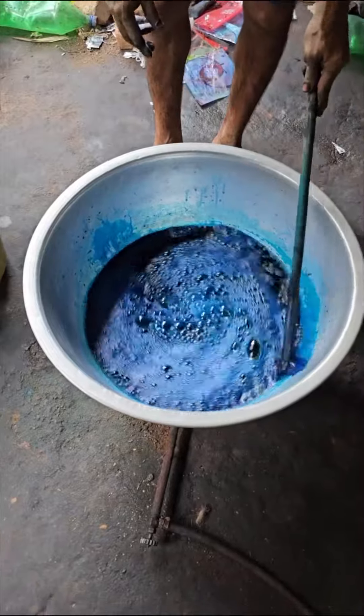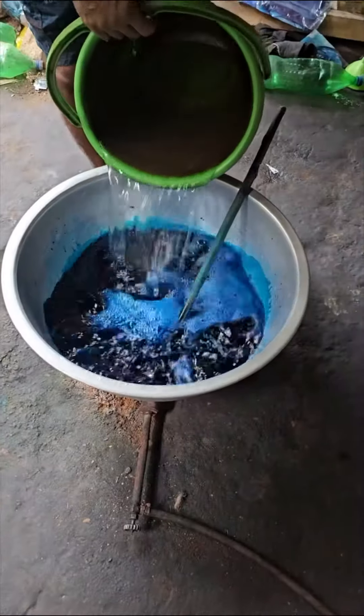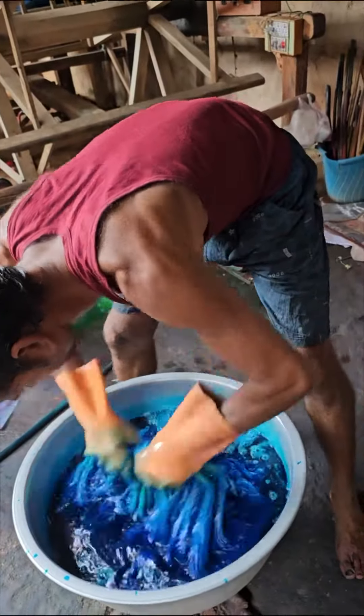Surf is added as part of the process. He is dyeing it, and the white yarn has now become blue.